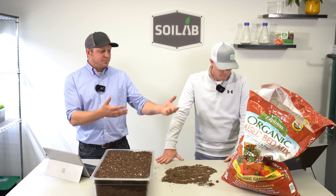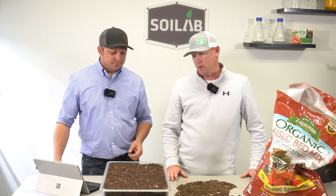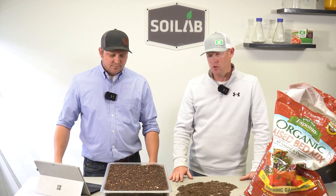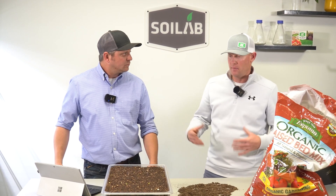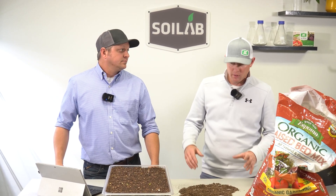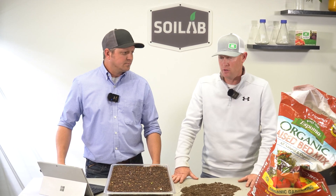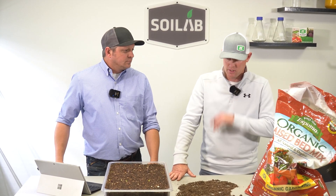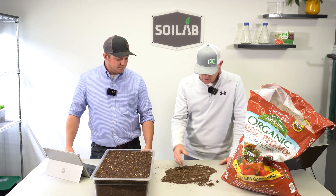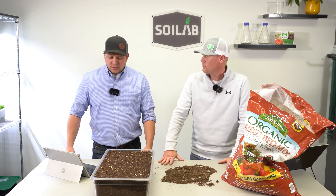If you've got some of this Espoma Organic Raised Bed Mix, how would you put it to best use? Honestly, I would use this for bulking up a garden, a raised bed, or a planter — purely for biomass and bulking, adding organic matter to the soil. Just knowing that if I was using this straight, it would need to be amended for sure to grow plants. I wouldn't use it as a seed start just given the coarseness and texture we talked about.